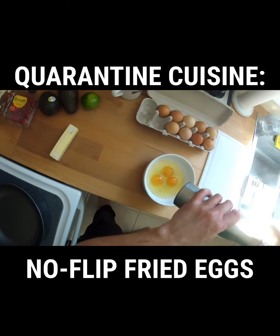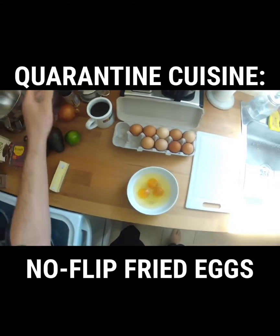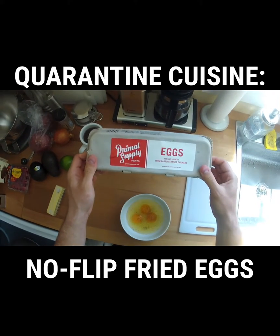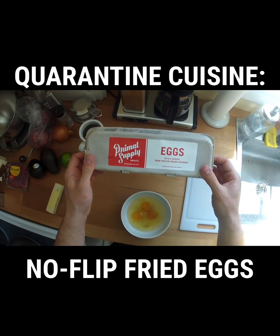Before you do anything that you see me doing here, get a nonstick skillet over medium-high to high heat, then crack your eggs into a bowl and season with salt and pepper. These eggs come from Primal Supply, by the way, which is the best local butcher shop in Philly.